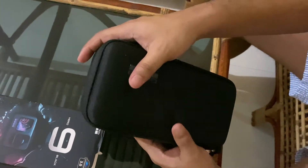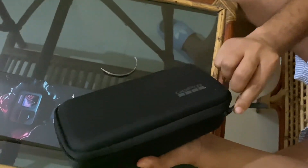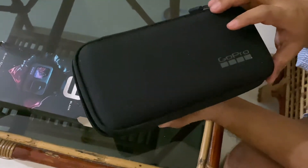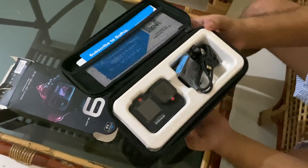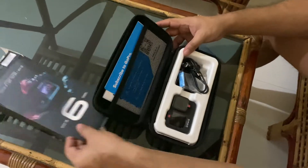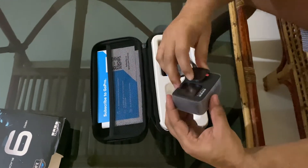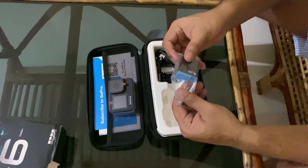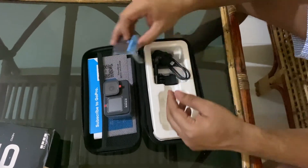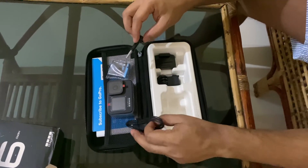There is a lot of damage. Let's open it. We have a box, we have a GoPro, we have a battery, we have a surfing accessory, and we have a table.